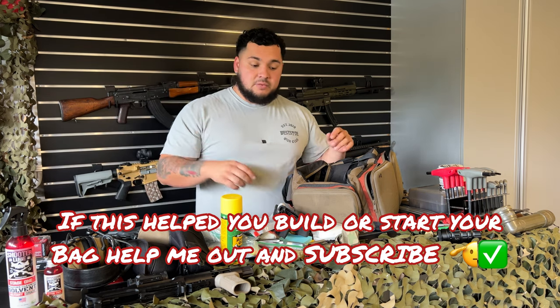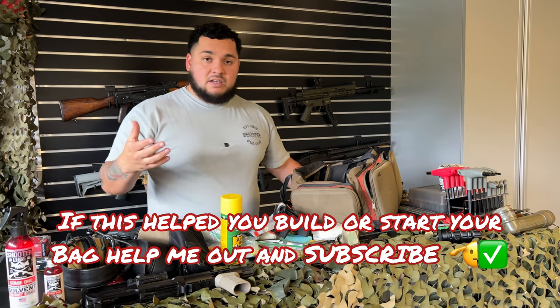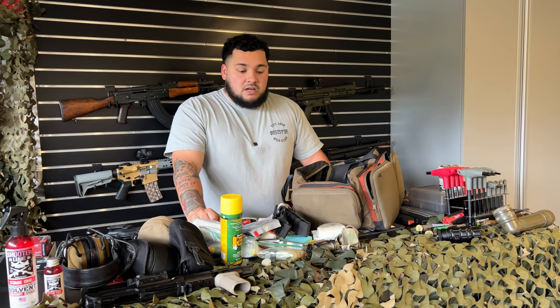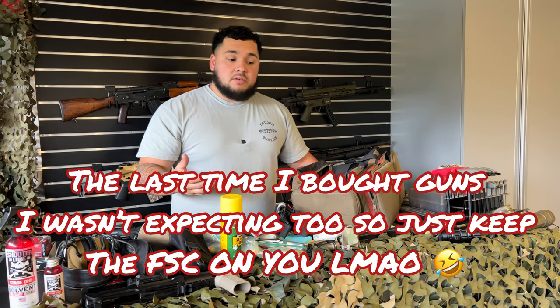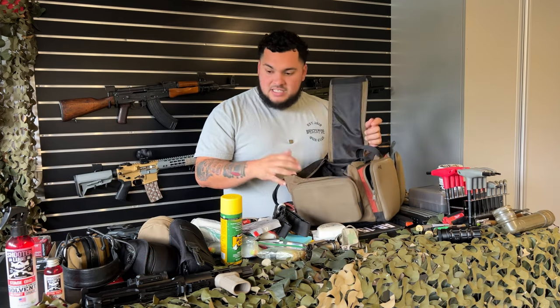I also carry my Firearm Safety Certificate because I'm in California. You never know — I might be leaving the range and they're selling firearms. So I keep that in there.